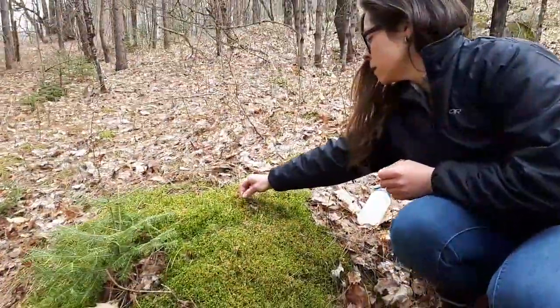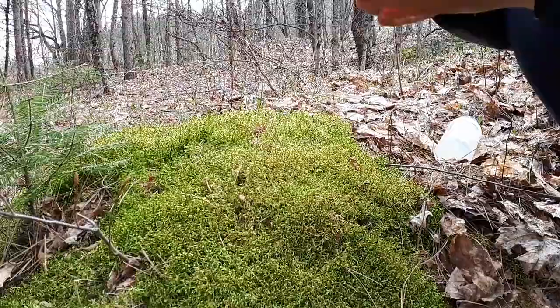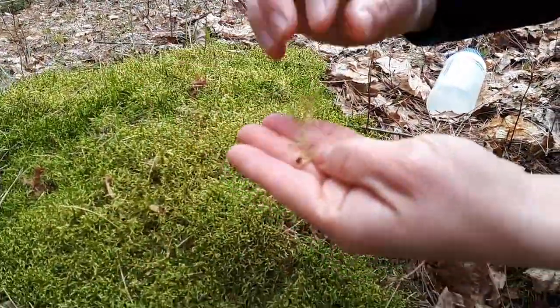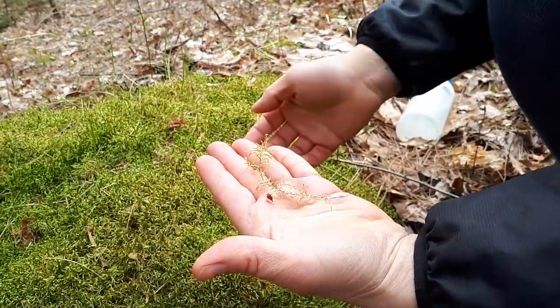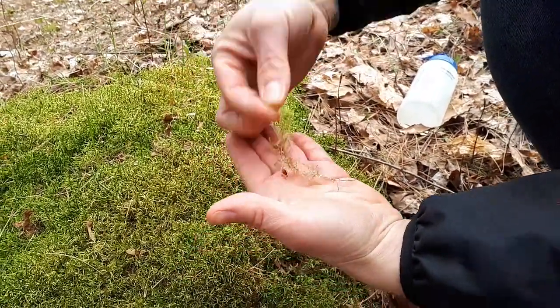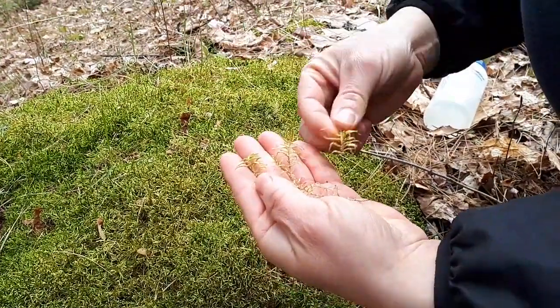If you pull out some of the individual stems, like this one I have here, they can actually be quite long. This one is about the length of my hand, but they could be shorter or a little bit longer. There's a little piece that's broken off, and another one there.